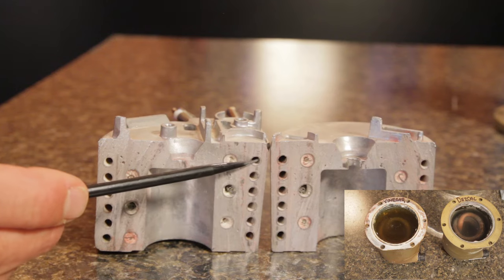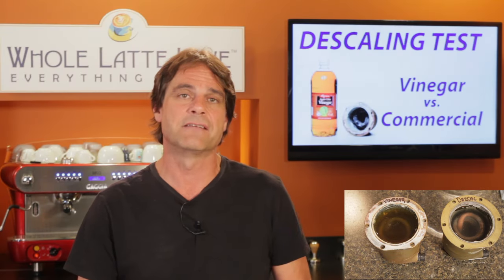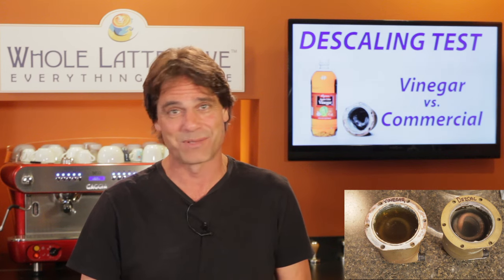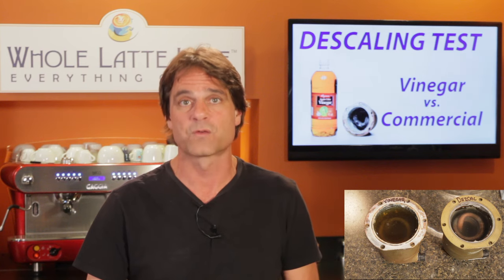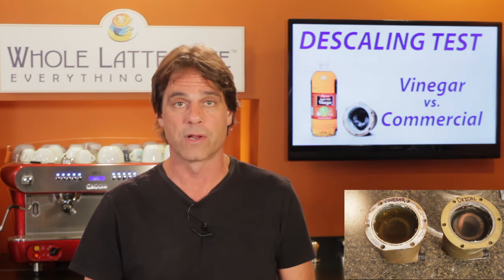Something else to keep in mind with Thermoblock boilers: many are made of aluminum, and the acetic acid in vinegar and the citric acid in some descaling products do not play well with aluminum. For that reason, you should always stick with the manufacturer's recommended product for descaling machines with Thermoblock boilers.